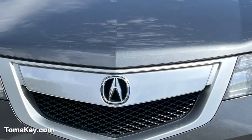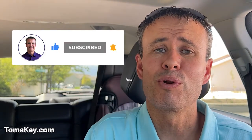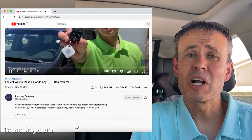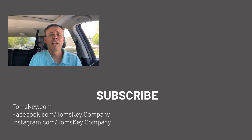Can you believe how easy that was? Using this little programmer and the app on my phone, I went from one key to three keys for this Acura MDX. Come check us out at tomskey.com. We back all our products with a full money-back guarantee — if it doesn't work, reach out to customer service, send an email to help@tomskey.com, and we'll help solve the problem. If we still can't get it to work, send everything back for a full refund. Thanks so much for watching — be sure to hit subscribe and like the video. Leave a comment below if you got a quote from the car dealership that was crazy expensive, and let other people know about your experience with Tom's Key Company.